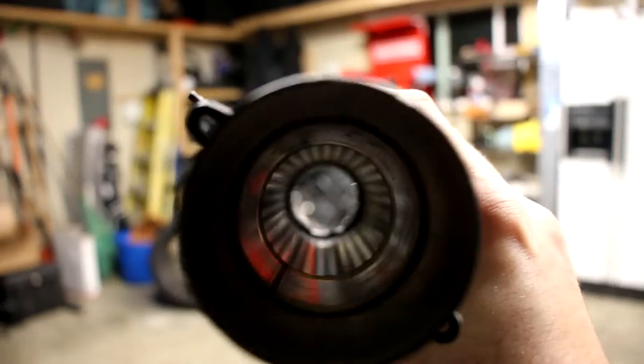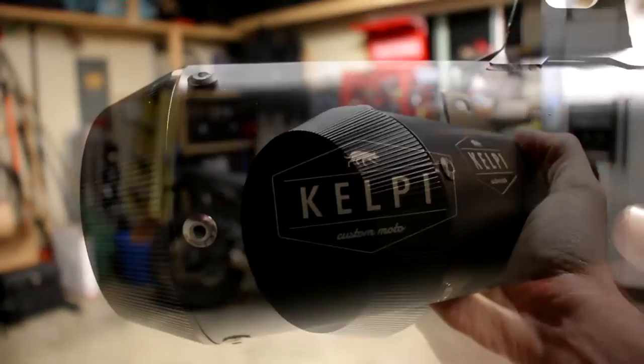It's a really sharp looking exhaust. As you see here, the muffler that it comes with has a gloss black cap with a kind of a matte or satin black finish on the rest of the pipe.